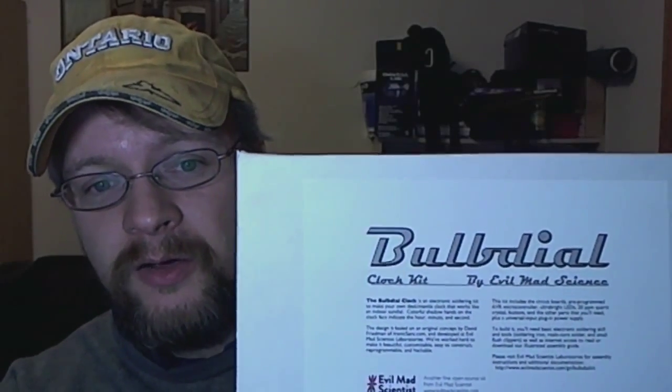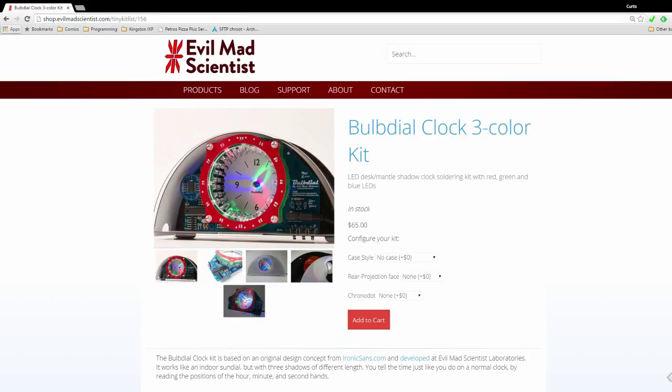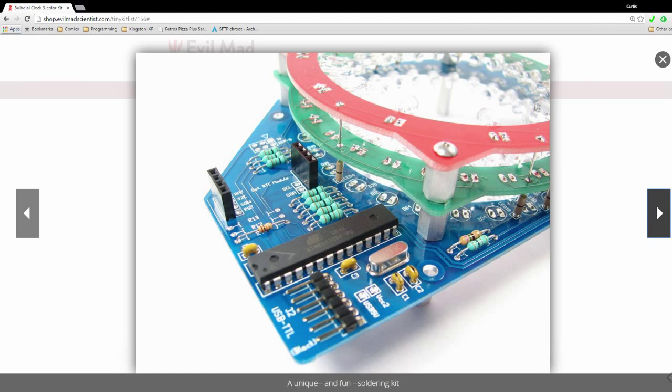Today is just going to be a video blog, but let me at least show you the project we'll be working on Thursday. It's another Evil Mad Scientist project called the Bulb Dial. The Bulb Dial is a clock — it's an analog clock that uses LEDs. The idea is that it has a little point in the middle, and LEDs go around the edge so that the point in the middle creates a shadow. In a way it's kind of like a sundial, except you're using LEDs.